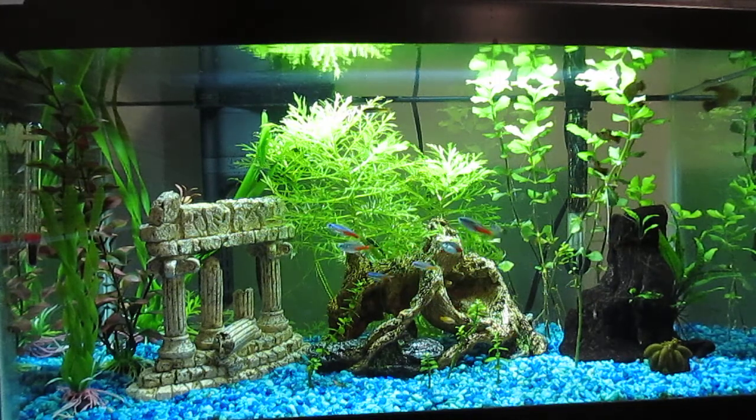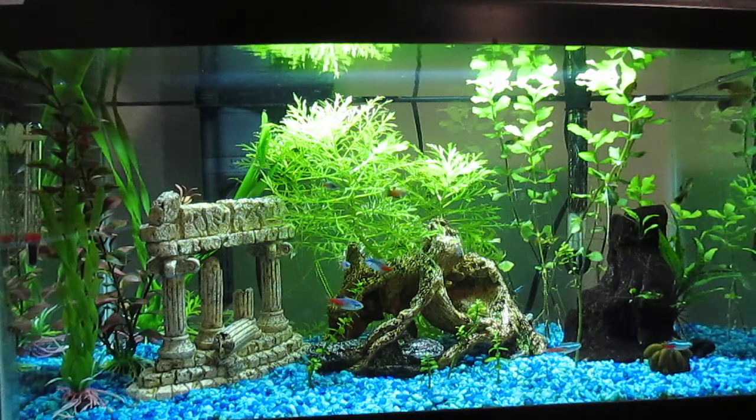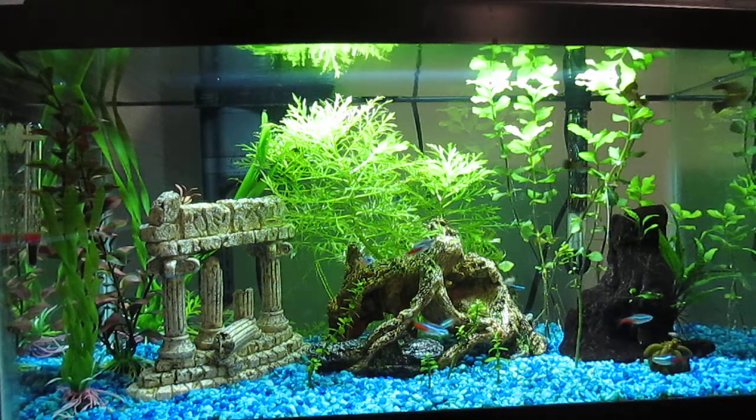So with the Neon Tetras, I keep the water at 76 degrees and they seem to like that. The plants and all the other fish like that temperature too.